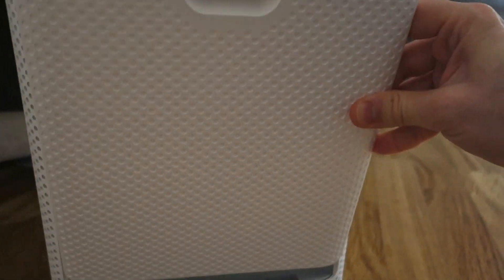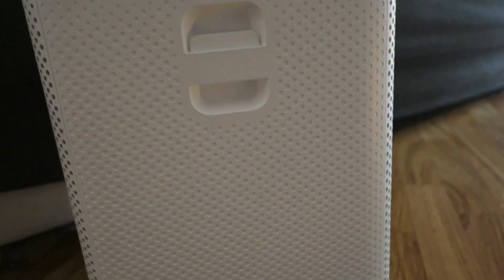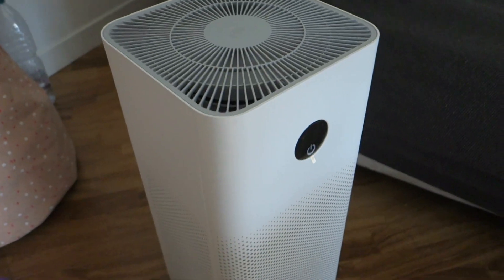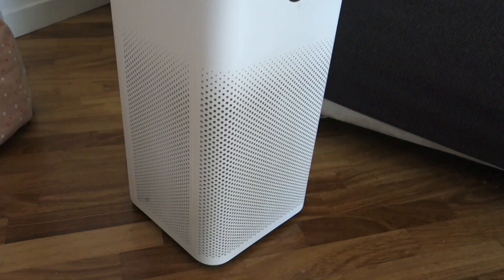It is very easy to re-insert the lid, the cover lid, and here is, again, the monster.